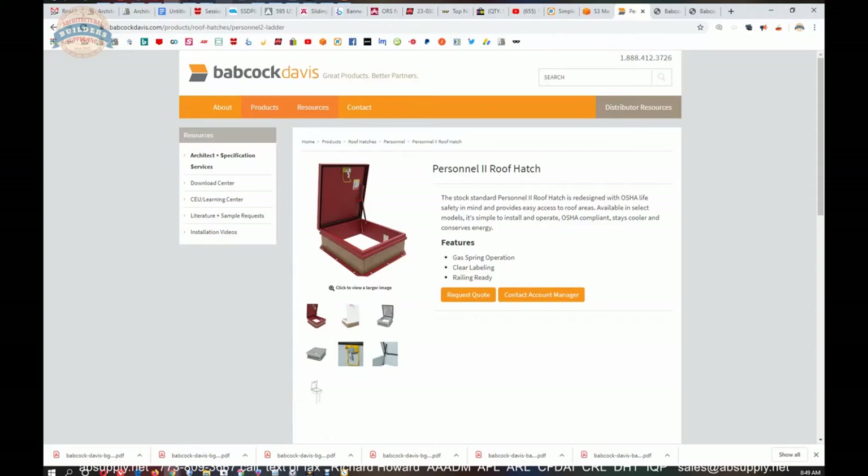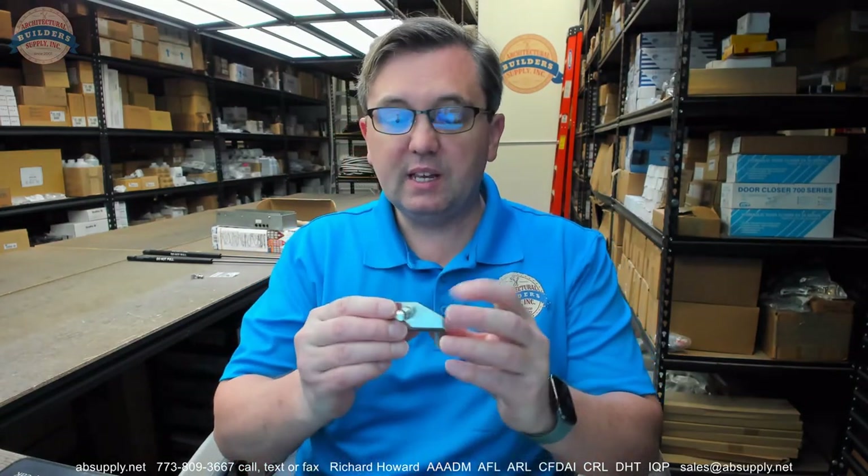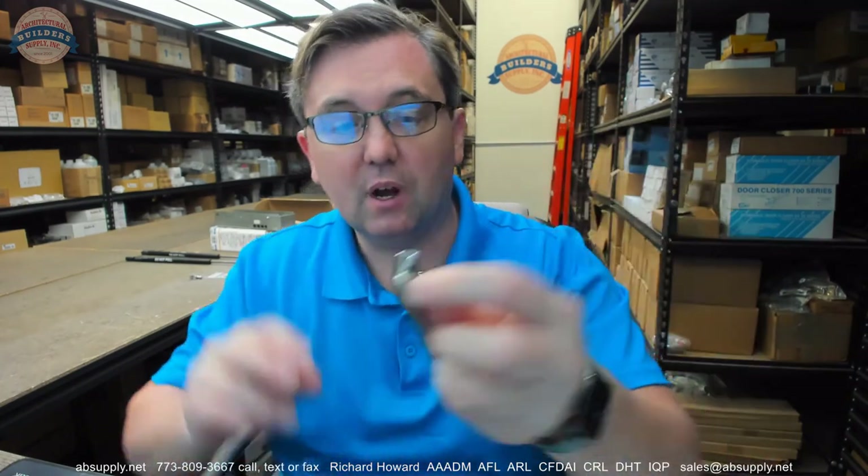Let's switch back to the camera view. In conclusion, this is used on the Personnel 2 roof hatches. Again, this video is to serve as some visual and dimensional evidence of this item. If you're unsure of what you need for a Babcock Davis hatch, don't guess.